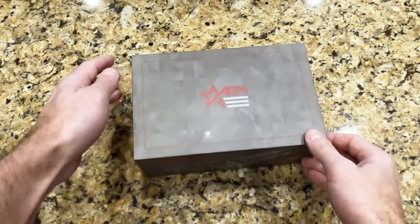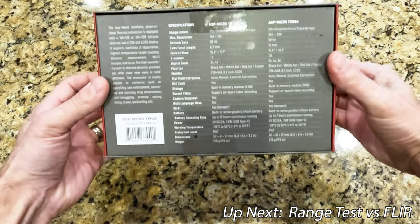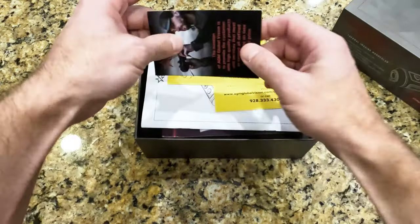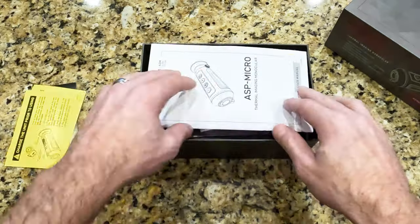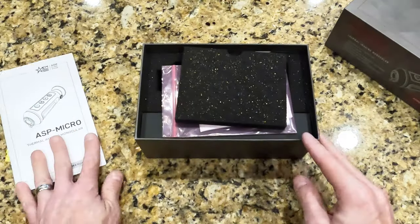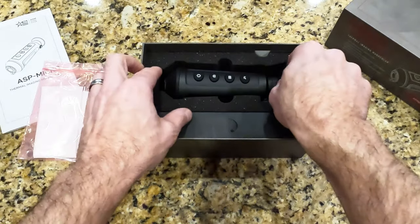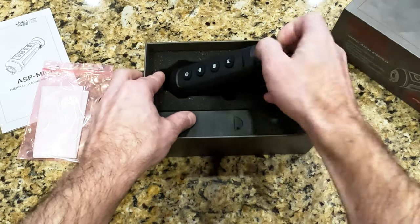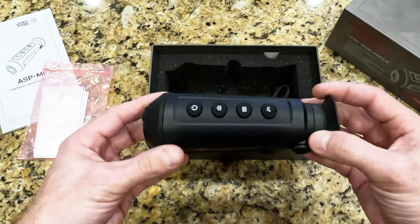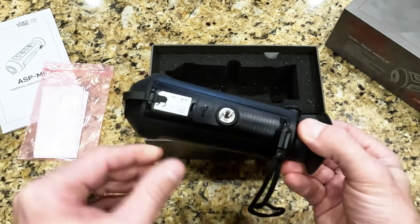So let's go ahead and unbox this thing — we're going to get our first look at it right here live. Got all of our technical specifications on the bottom. Here we got some marketing materials, warranty cards, and the like. Got our user's manual right here on top. Got a cleaning cloth here for the lens. Now we get our first look at the unit. It's pretty compact, it looks a lot like the FLIR Scout TK, not much heavier in the hand. Sleek design, looks nice.